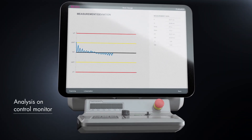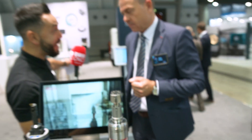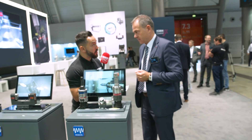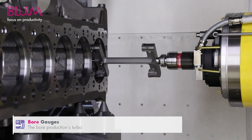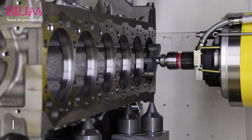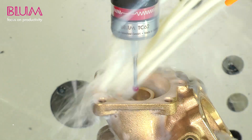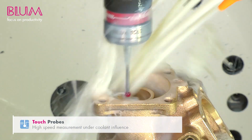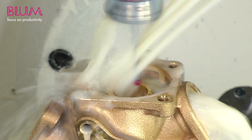So you're ensuring that the component is measured correctly whilst it's still in the machine, thus saving an operation potentially, but also saving the checking of the component whilst it's in the machine — for example with the boring operation. Exactly. That helps the process itself and makes it more stable, so that the operator can be 100% sure that the measured result stabilizes the process.